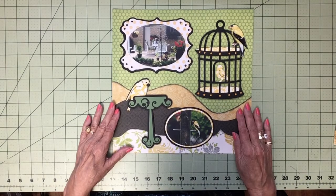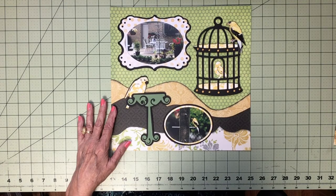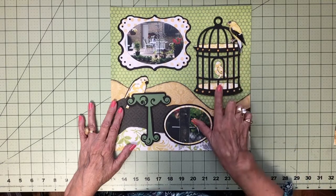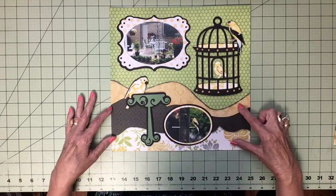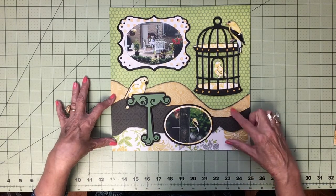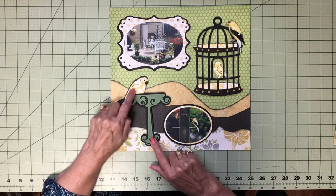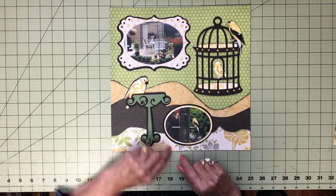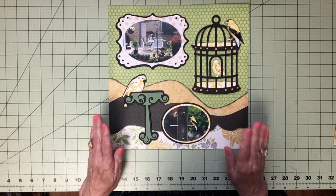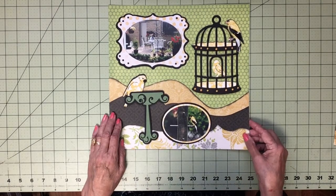We have yellow finches that we feed, so I did a page with them. I close-cropped the photo and put it on top of a cage image, and used Kiwi Lane borders at the bottom with coordinating papers. I did a bird bath and made the bird yellow because the finches are that color. That's the end of this group of photos. Thank you for watching — you can go to meandmycricut.com to get page links for any of these.